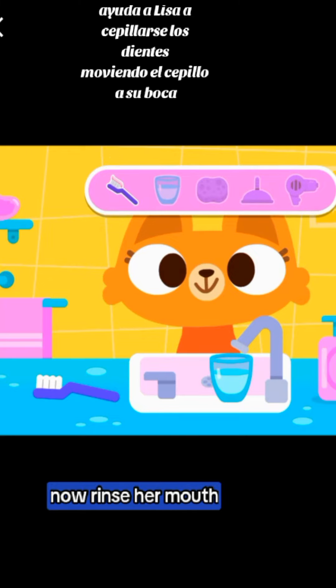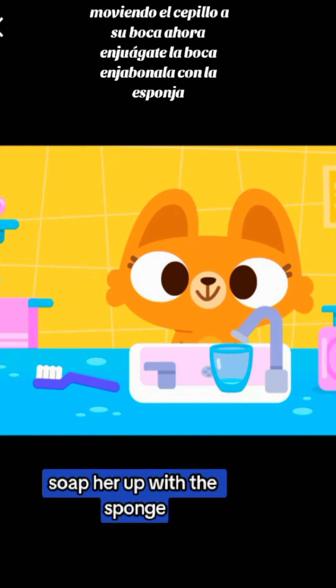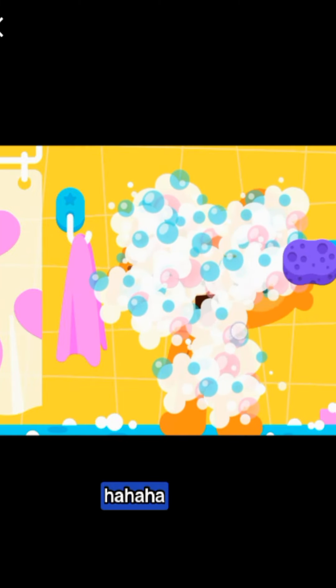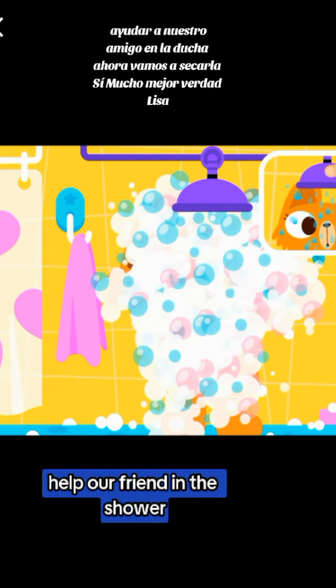Now rinse her mouth. Soap her up with the sponge. Help our friend in the shower.